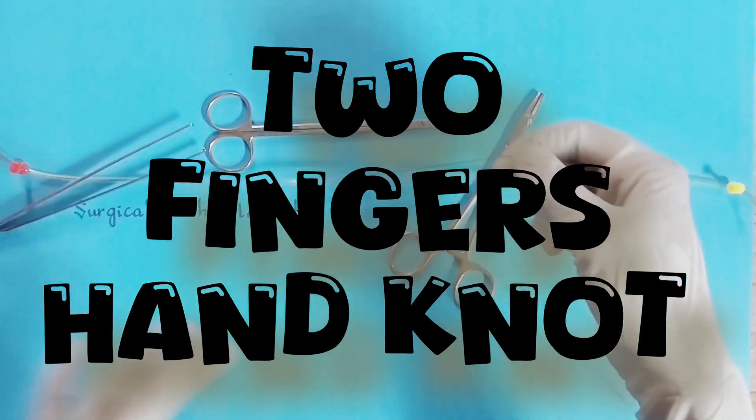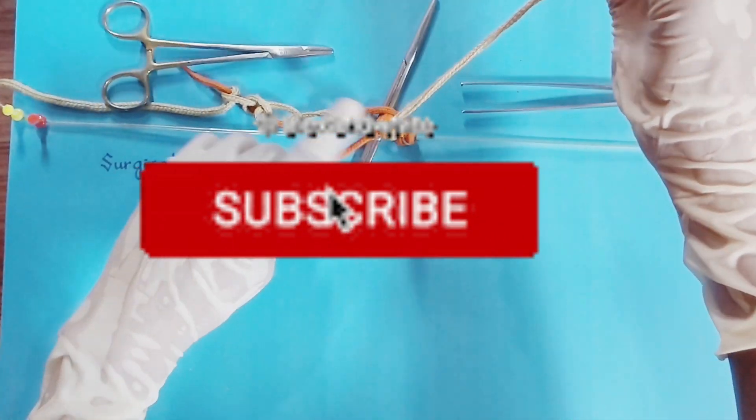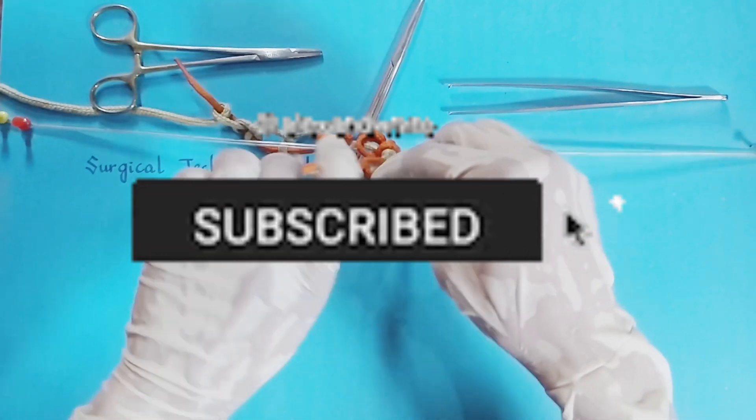Before that, if you are new to our channel, then subscribe to our channel and learn such new techniques and improve your skills.